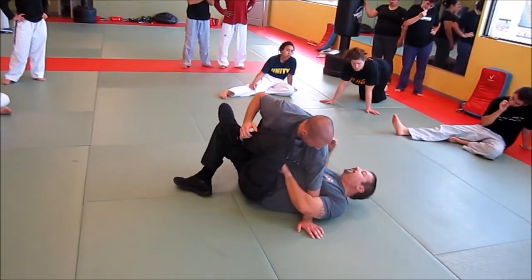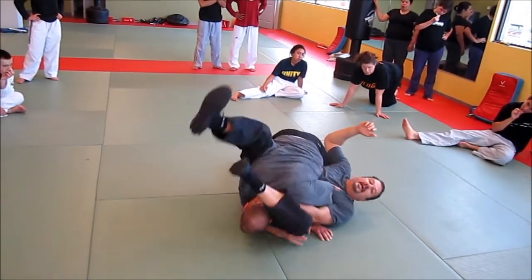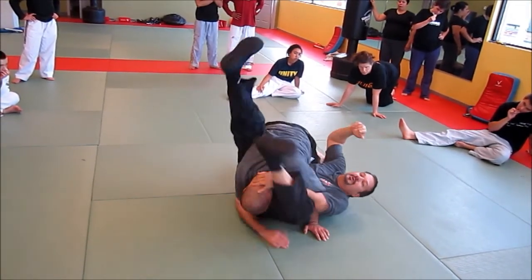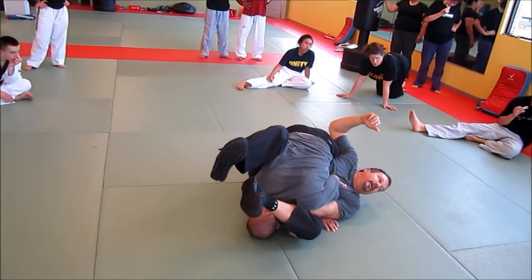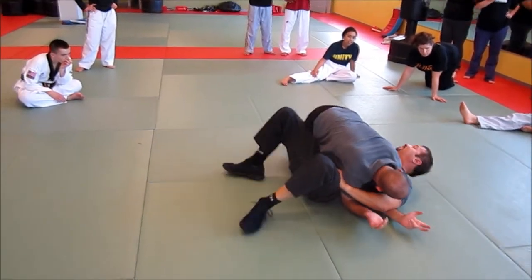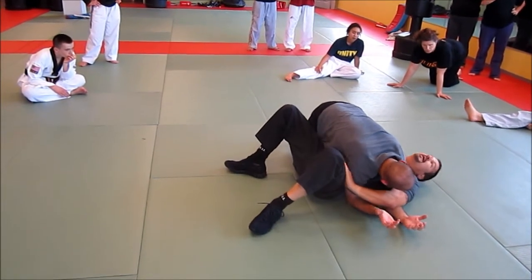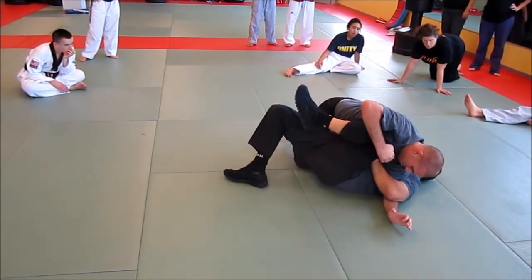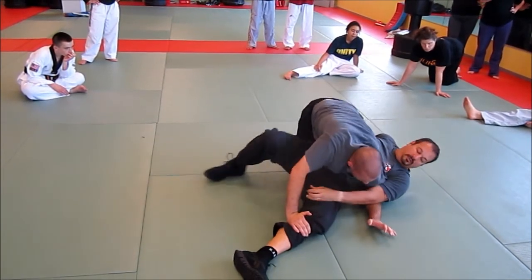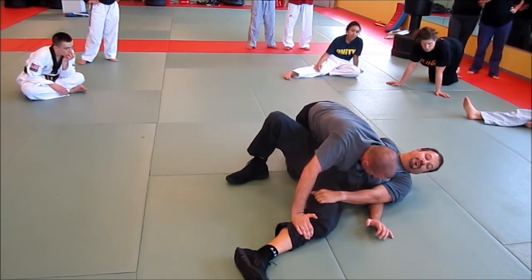He pushes it down, heading and putting the edge around the side. So you can travel in here. He pulls your arm out of the punch, he's going to pick it up, then pushes it down to lock your arm. He goes to a stroke.